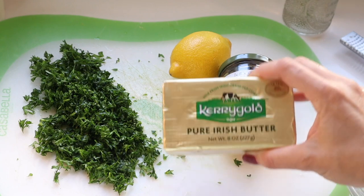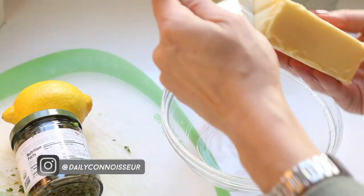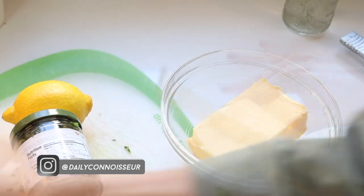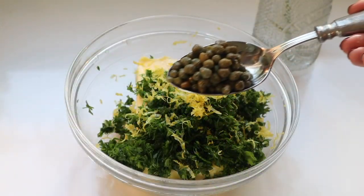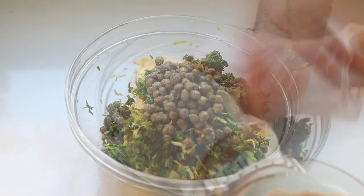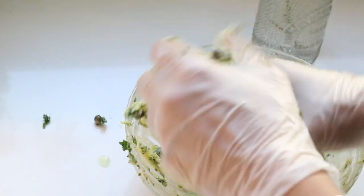To make the compound butter, take eight ounces of a really high-quality butter — my favorite is Kerrygold Irish butter. Make sure the butter is room temperature, then add chopped parsley, capers, lemon zest, salt, and pepper, and massage it all in. I like to get my hands in there and massage it. Roll your compound butter into a log and set it aside.